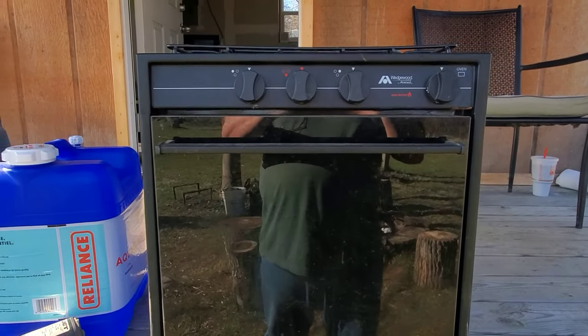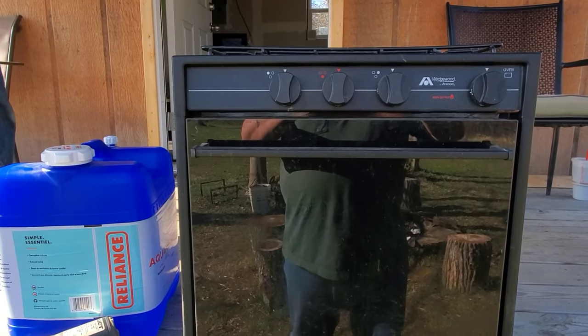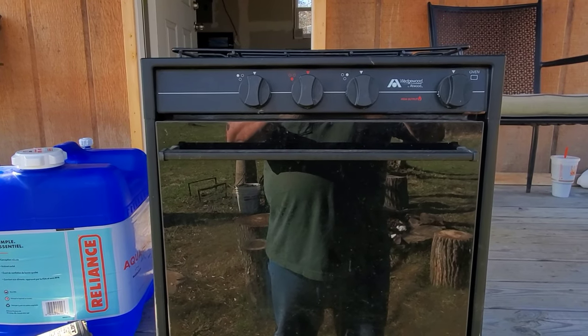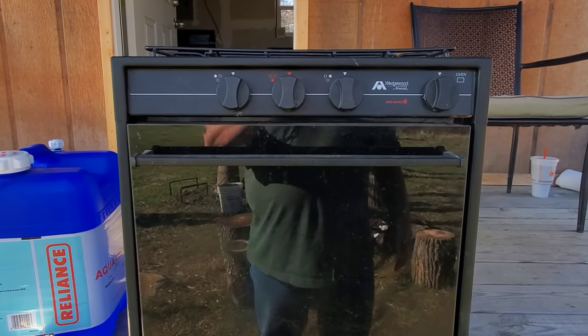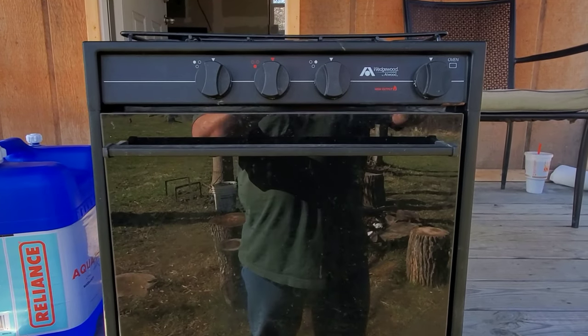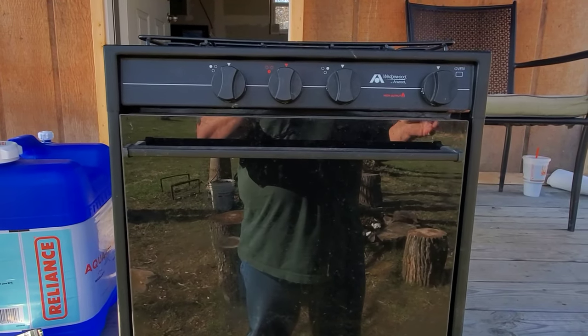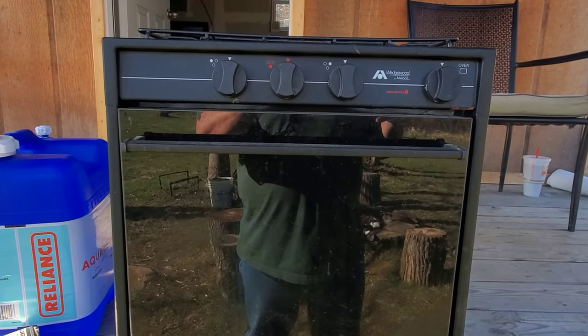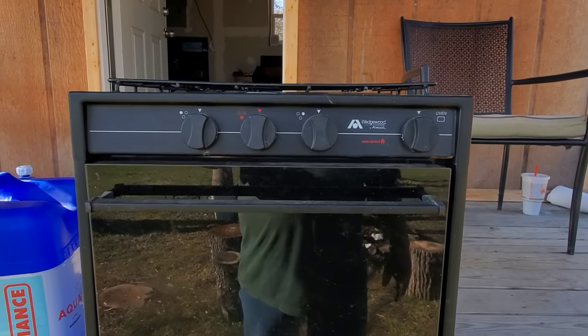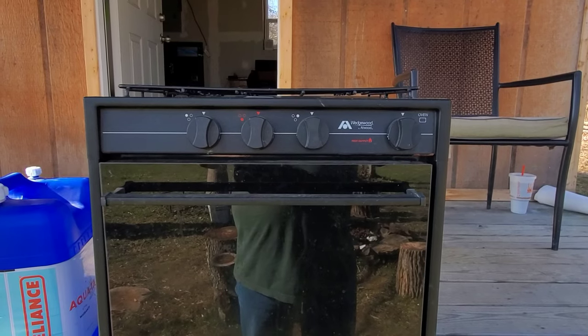Perfect — $20 for the oven and the pump. I'm all excited now — I forget everything. Like, share, comment, ding the bell, subscribe if you're not, send money, whatever. But this is Joe and Gary out here at the cabin — we're out.